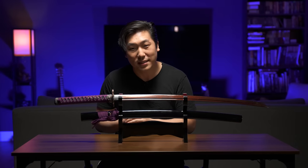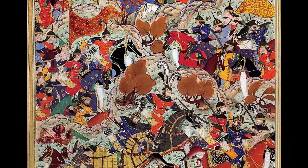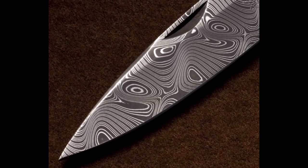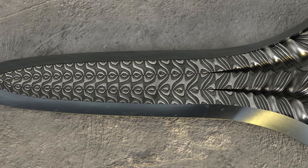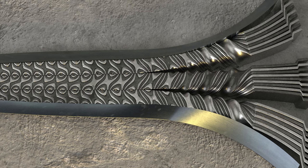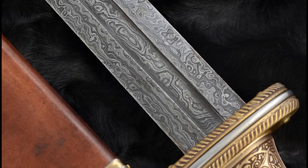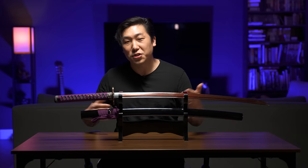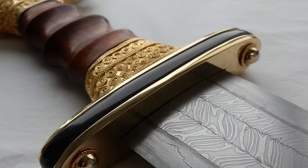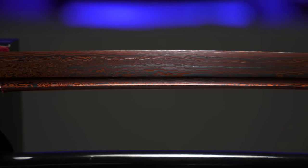Unfortunately, the secret behind Damascus steel was lost to time after the city was sacked. According to records, the last true Damascus steel sword was forged in the mid-17th century. Modern day Damascus is just simple pattern-welded steel — the technique of twisting two different types of steel together while forging to create a unique folded look. This was originally used by the Celts to spread out the impurities of their steel so their swords were less likely to break. Nowadays, modern steels have basically no impurities, so folding and pattern welding of any kind is purely for aesthetics.